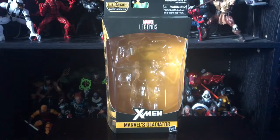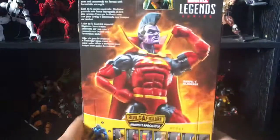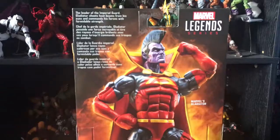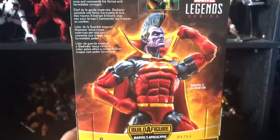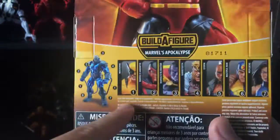Let's take a look at the packaging like we always do. You got Marvel's Gladiator, X-Men, you got the picture of Gladiator on the side, same picture, a nice prototype of the figure, and you got the bio — pause if you want to read it. You got the whole figure lineup from this wave; I basically got all the characters, so I finally completed the Apocalypse Build-a-Figure.